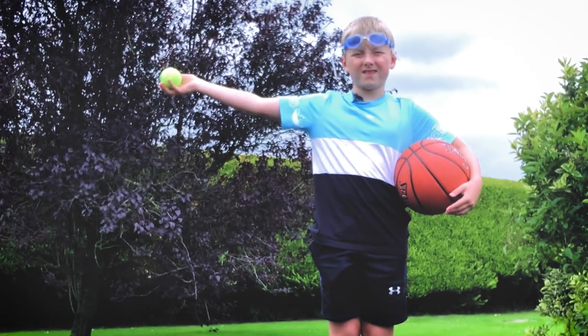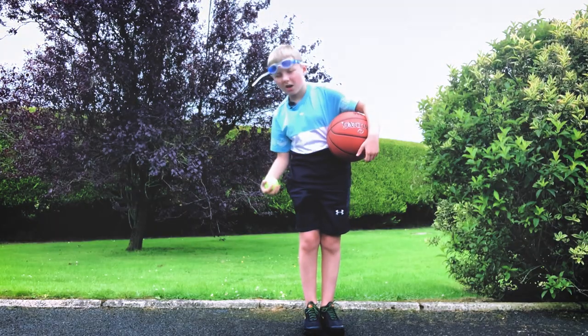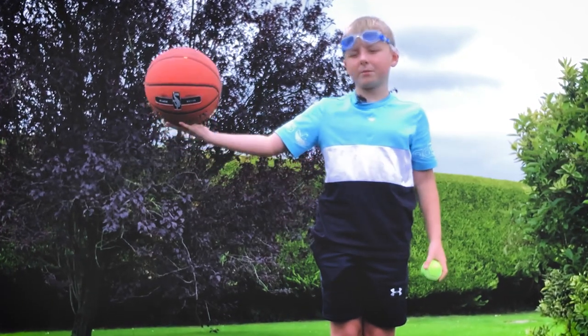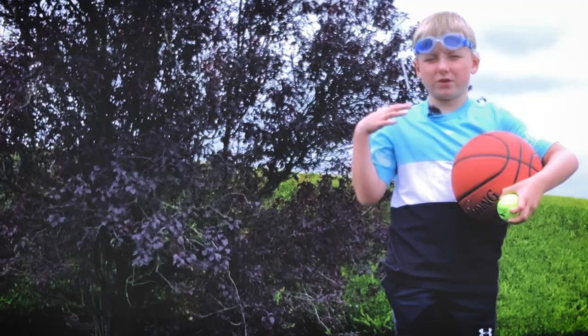So I'm going to hand you over to my nephew Ethan, who's out in the garden. To start, drop the tennis ball from shoulder height — it bounces this high. Do exactly the same with the basketball — it bounces higher, but not as high as my shoulder.